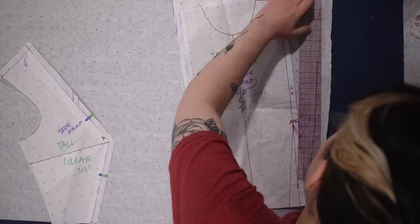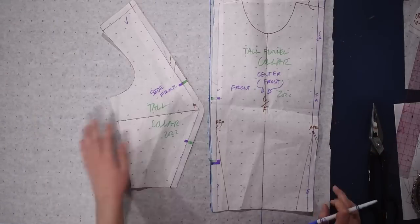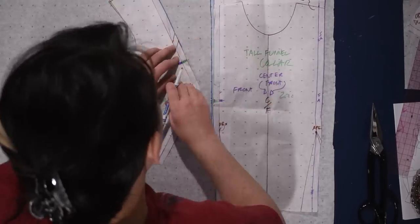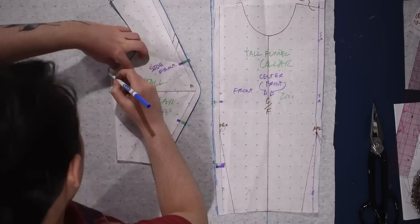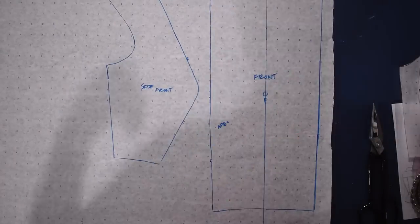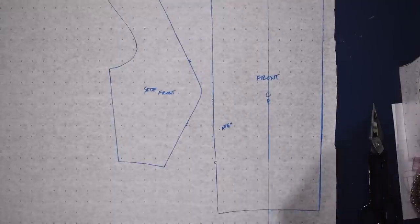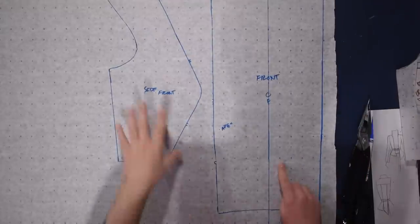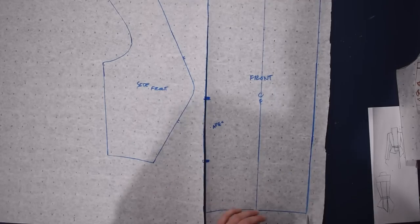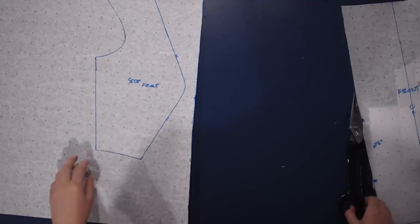To draft the actual jacket - the blazer I'll be making today - I'm going to make a tracing of this tall funnel collar pattern we just made. I don't want to modify this original because I know it works and I want to keep a copy for other jackets and dresses in the future. So I'll trace a copy, marking my notches for my princess seams and everything relevant. I'll cut out the front, which isn't going to need much modification other than just making it longer at the waist.